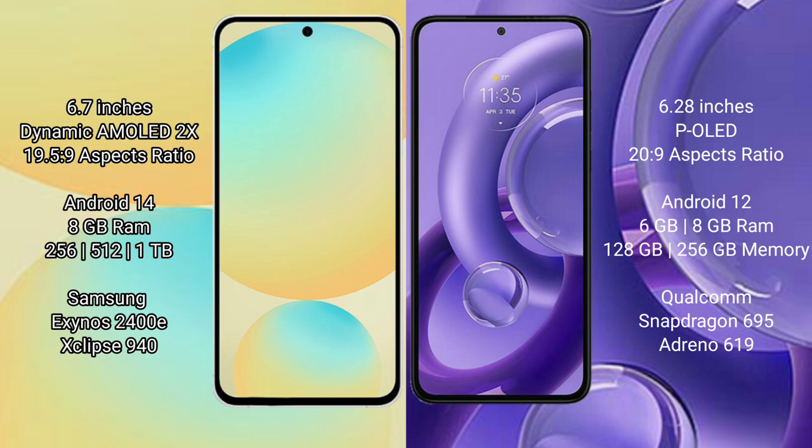Samsung Galaxy S24 FE runs on the Android 14 operating system, while Motorola H30 new runs on Android 12. The Samsung Galaxy S24 FE comes with 8GB RAM and 128GB, 256GB, or 512GB internal storage options, powered by the Exynos 940 processor.